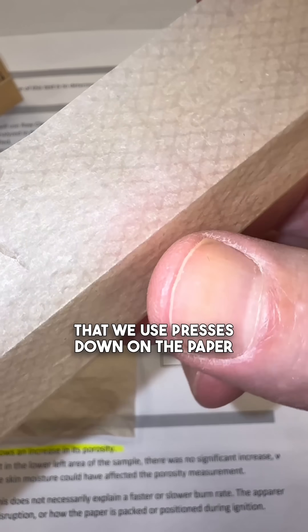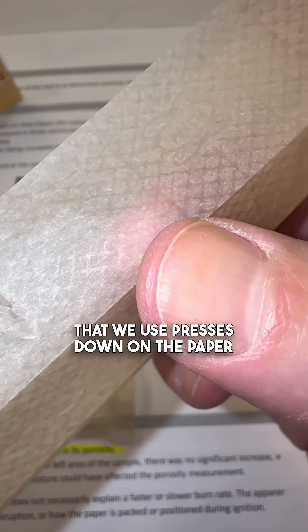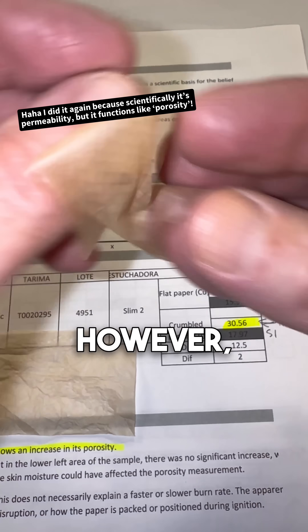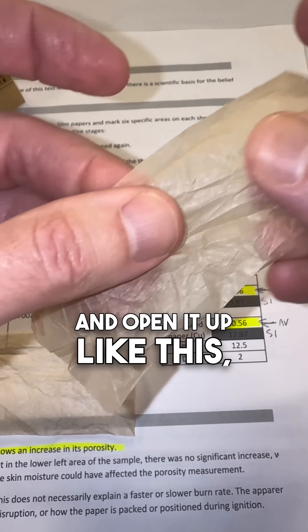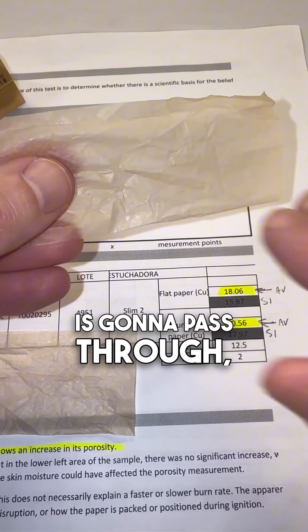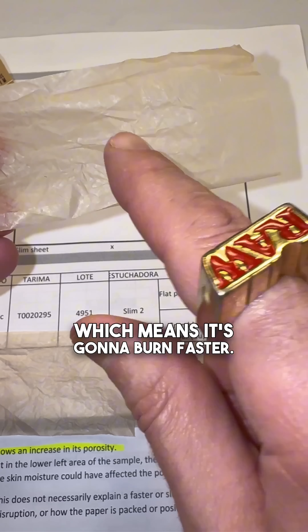This watermarking technique that we use presses down on the paper and can actually decrease the porosity, which should slow the burn. However, when you crumple it up and open it back up like this, what you're doing is creating little microchannels, which should increase the porosity — meaning more air passes through and it's going to burn faster.